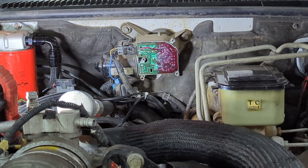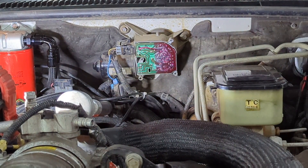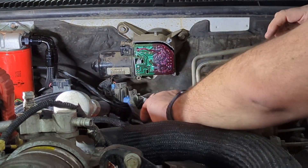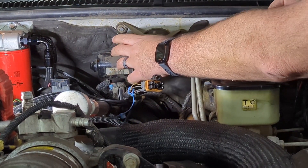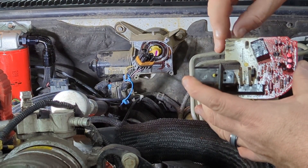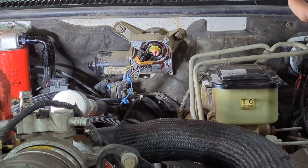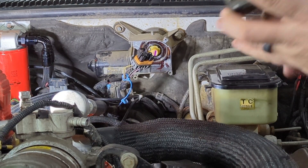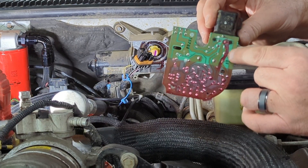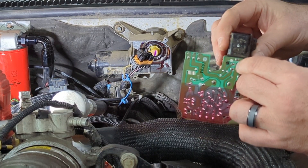You can buy these circuit boards new on Amazon - I checked and it's about twenty-four dollars for the part. But the fix is pretty easy. The board just pulls straight out, and there are little tangs that plug into the wiper motor for your switches. They don't look too bad, but right here is where those solder joints are that you have to touch up.